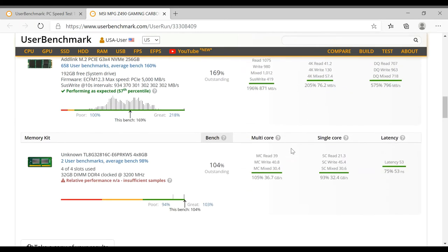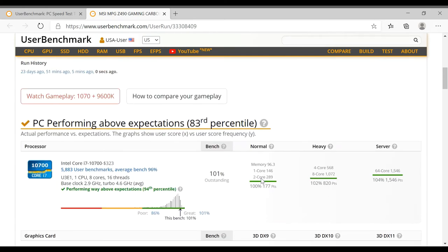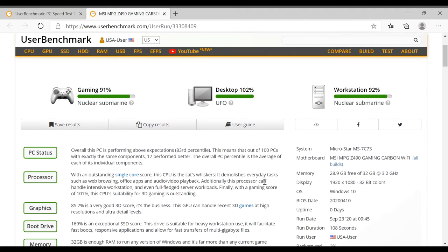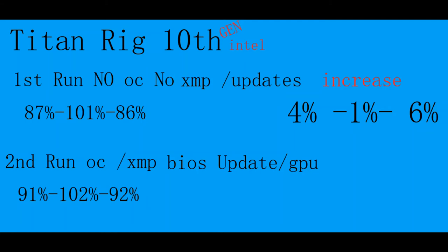Look at those percentages — 169%, 104%, 101% for the CPU. 17 computers perform better than mine, but that's okay. With a little tweaking and tuning, I'm pretty sure I can get 100% across all three boards. I want you guys to test your computers and leave your scores in the comments below — let me know how well your scores did compared to mine. Once I get everything set, I'll get a better score.